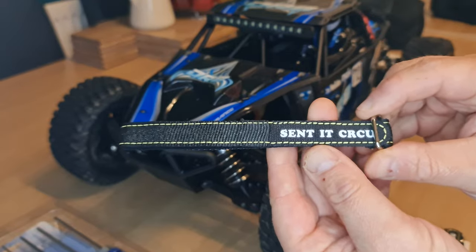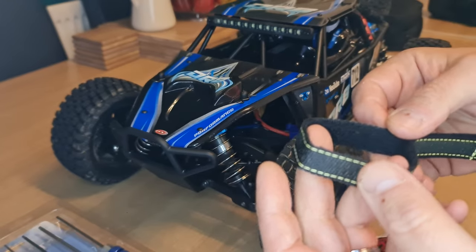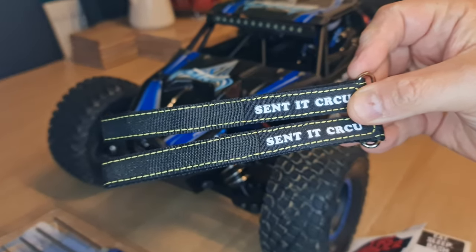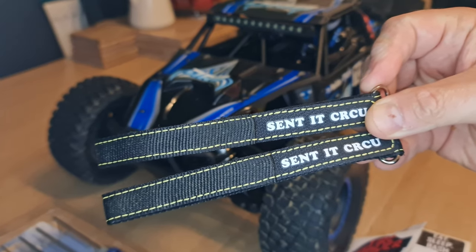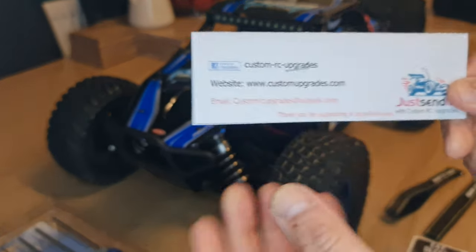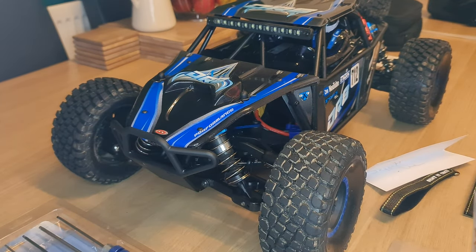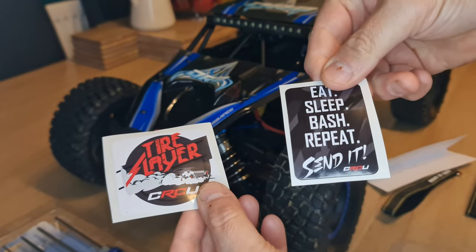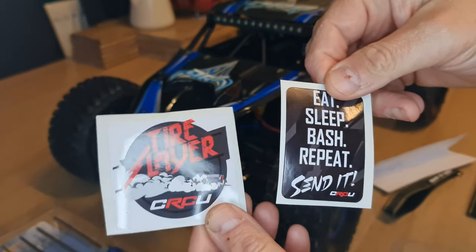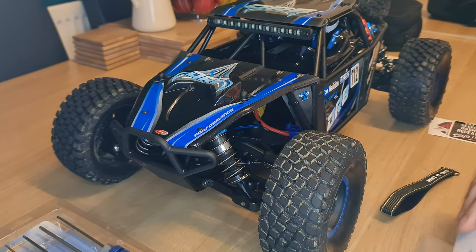So these are longer battery straps that will fit in the DR8. They're Kevlar based, so these should work a lot better in the car itself. You've got two, because we've got two battery straps in the vehicle. They came in the Custom RC Upgrades packaging. And they did come with these neat little hoonigan style stickers. So thank you, Lee, for getting these over so promptly — I really appreciate it.